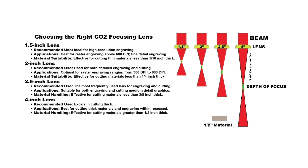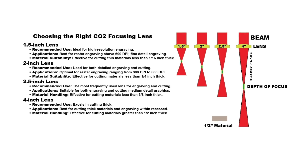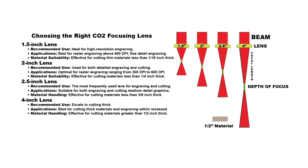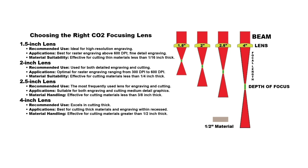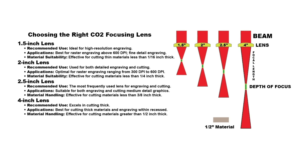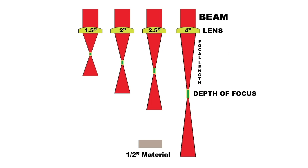Common lens sizes are 1.5 inches up to 4-inch lenses. A 1.5-inch lens is great for ultra-fine details. A 2-inch lens is a great all-around lens, excellent for both cutting and engraving. A 4-inch lens is great for cutting thicker materials or engraving concave areas like the bottom of a bowl or a dish. The lenses don't look very different but they focus the beam at different depths. The focal length also affects the depth of focus.